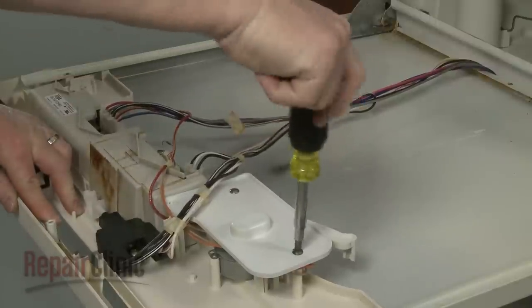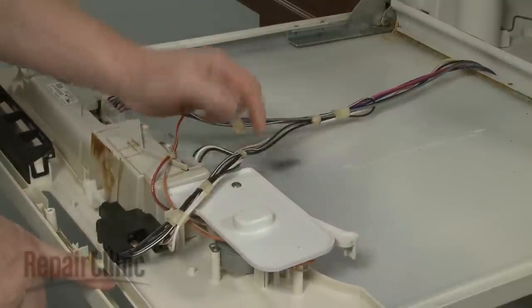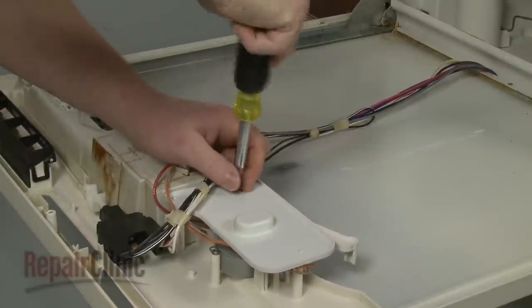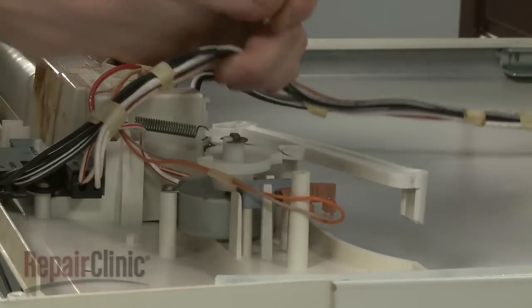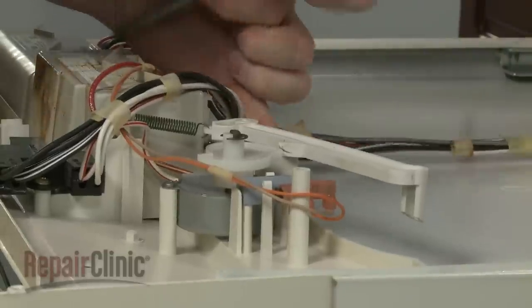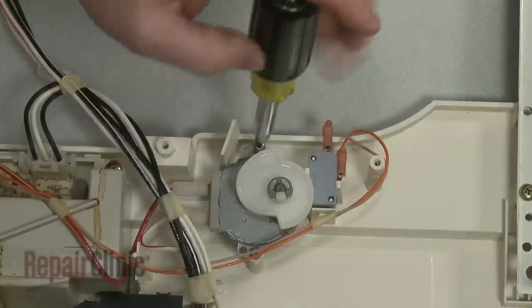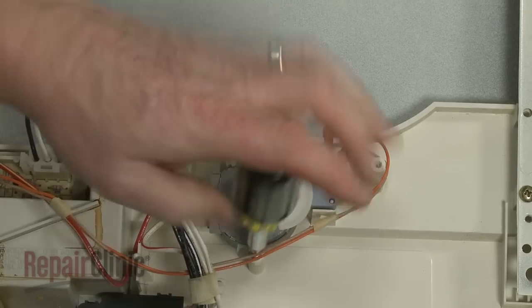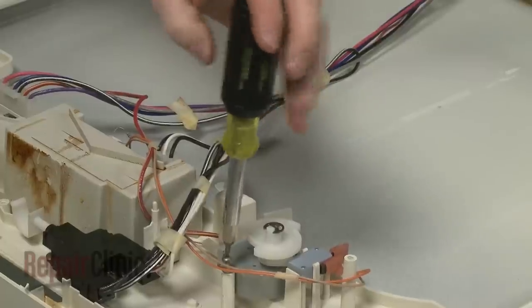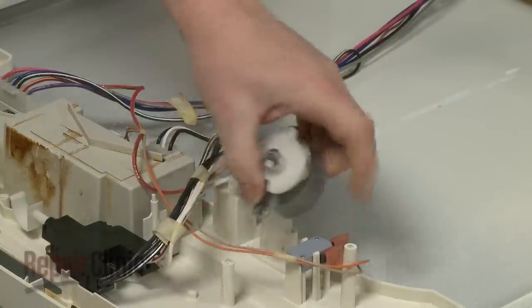If you need to replace the dispenser drive motor, unthread the screws securing the motor shield. Lift off the shield and detach the cam arm and spring. Use a T15 Torx bit screwdriver to unthread the dispenser drive motor mounting screws. Disconnect the wires to fully release the motor assembly.